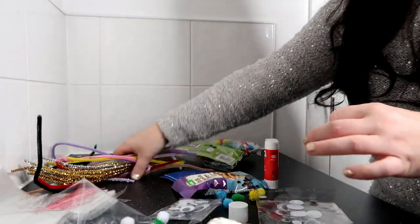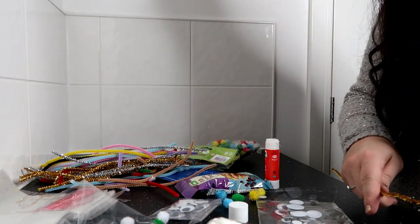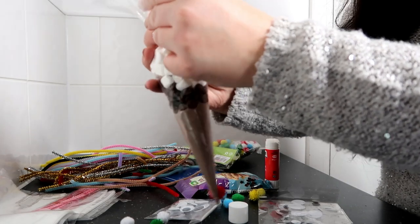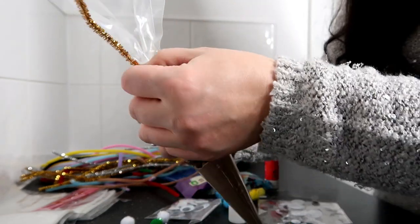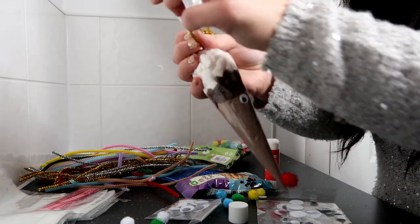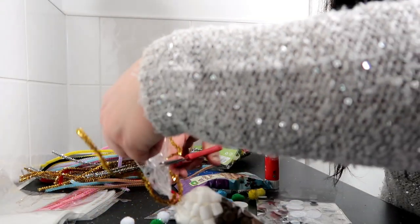So now we just need to do his antlers. I'm going to grab my pipe cleaner — I've got brown but I've also got some nice glittery ones as well. I'm feeling gold, give him some gold antlers. Just fold it around, put it about halfway in the middle and then fold them both over and shape it into an antler style shape. I'll just cut off this excess bit of plastic here because we don't need that.